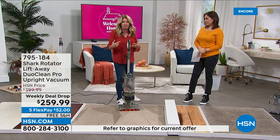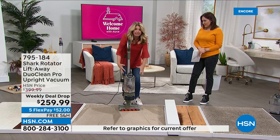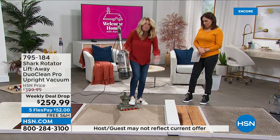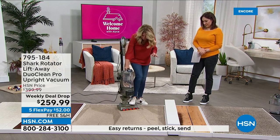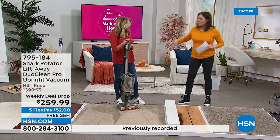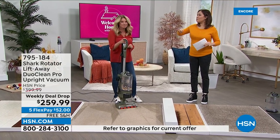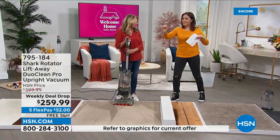It goes through a true HEPA filter, anti-allergen complete sealed system, which means it's completely sealed. That's big because when you have a vacuum that you can lift away or use in different ways, you want to make sure it's completely sealed. I love that it's a little bit of an air purifier and a little bit of a vacuum. It's your upright, your lift away for all the other items. I love its edge to edge — I'm not banging it up against all my baseboards to try to get that one little piece.